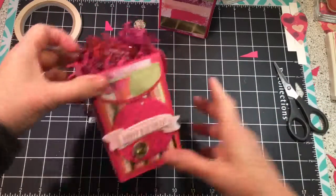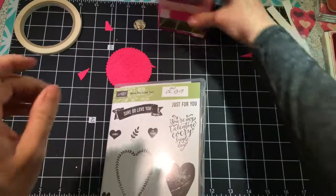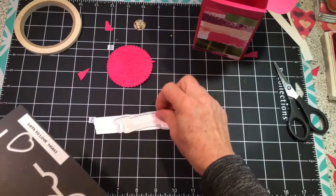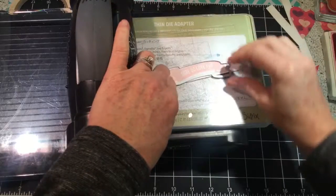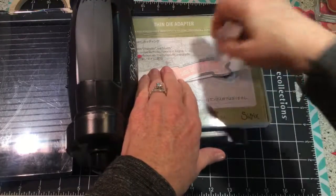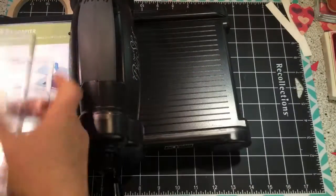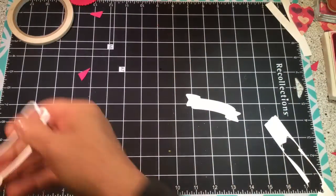The birthday banner comes out of the framelits and the stamp set. Here's the Sure Do Love You stamp set — I used this and stamped it in powder pink. Then I grab the framelit that came with it. This would be a good one to have the magnetic board from the annual catalog. I don't happen to have one close by, so an alternative is to line up your stamped image and your framelit and lock it down with a post-it note.